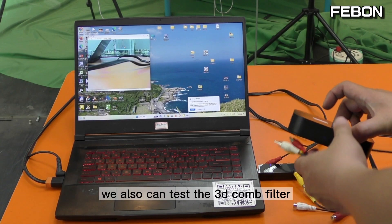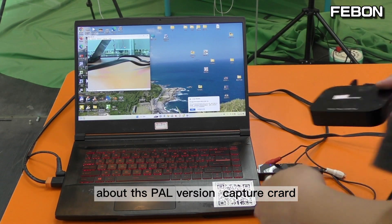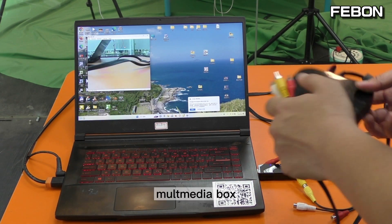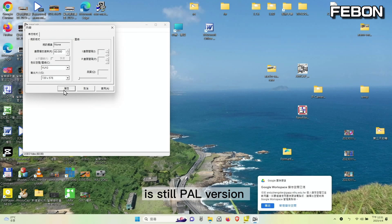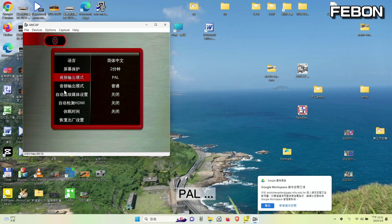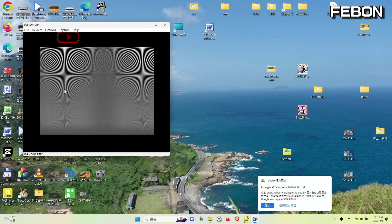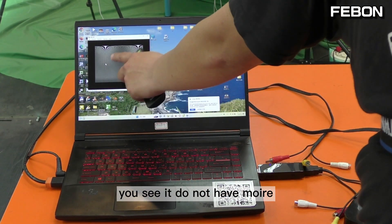We can also test the 3D comb filter on this PAL version capture card. I changed the video source on this multimedia box. The video resolution is still PAL version and the video source is still PAL — PAL, PAL, PAL version. Then I tested the 3D comb filter.